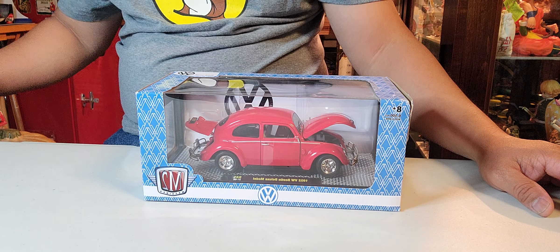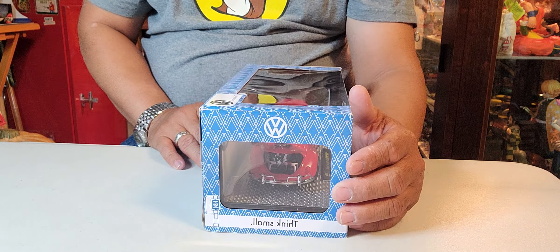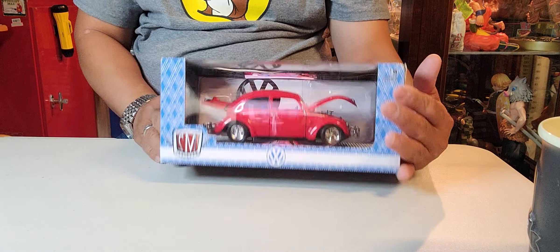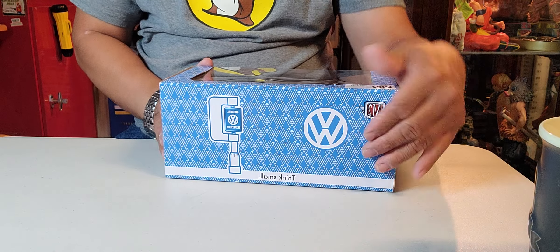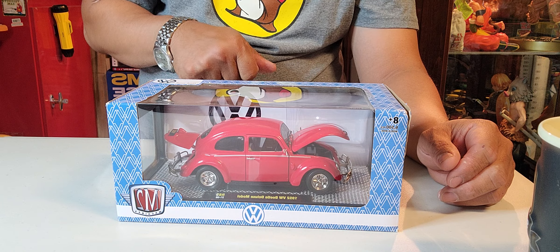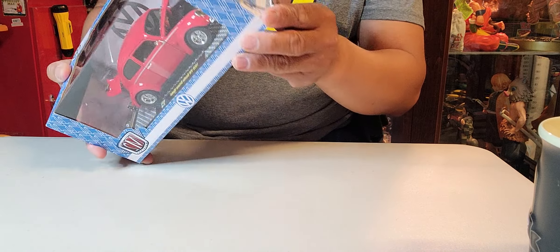Today we have a 1952 Volkswagen Beetle Deluxe model. The scale is 1:24. Nice box, everything presentable. If you can see, there's a big emblem on the back — a Volkswagen sign right here. 1952 Volkswagen — and we're going to do the unboxing on this beautiful vehicle.